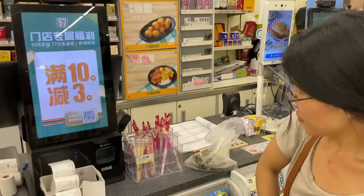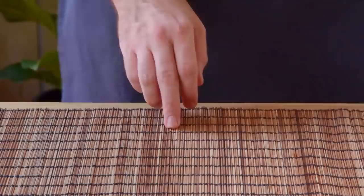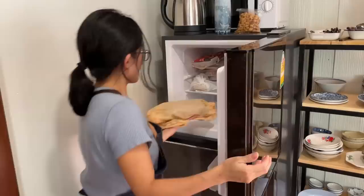Obviously the 7-Eleven isn't wrapping their own Lo Mai Gai behind the register — so how does this all work? The answer is frozen dim sum. With the exception of ha-gau, almost all dim sum freezes really well. You steam the thing till done, toss it in the freezer, and steam it again.